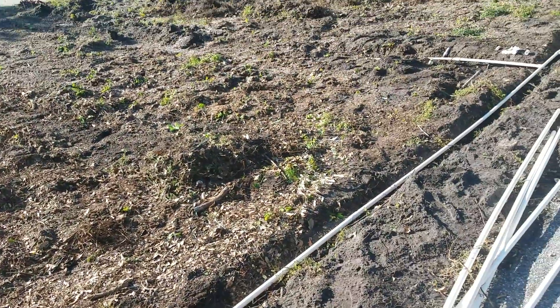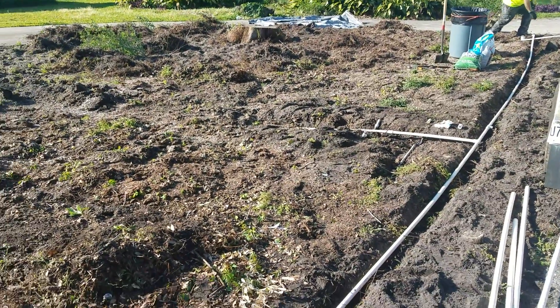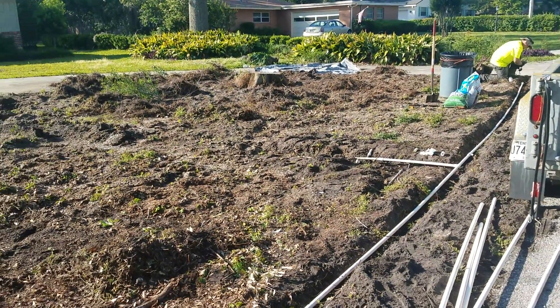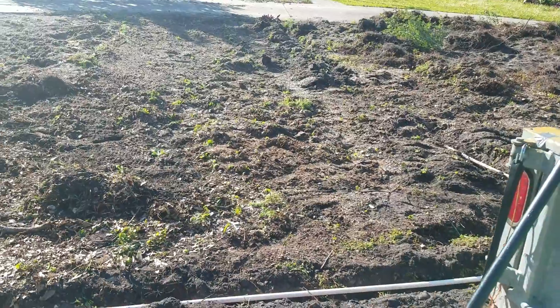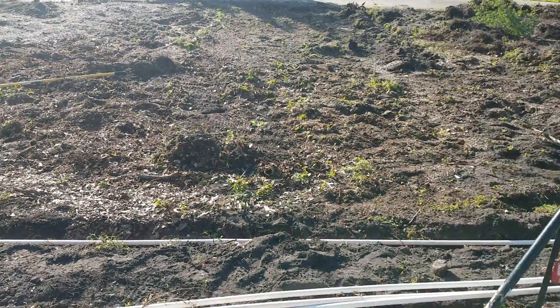Whenever we put in new sod, we always repair the irrigation to make sure it stays alive. You can see fisherman Steve from Atlantic Beach making the irrigation repairs. Right now we're going to have plenty of coverage — some double coverage — and we're gonna put in some rotors. We've got good water pressure just for this front area.